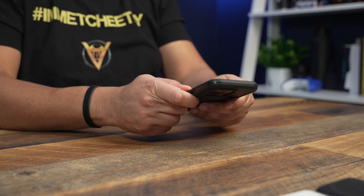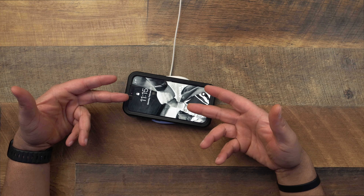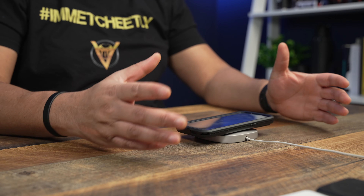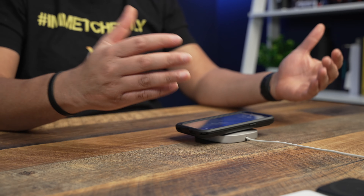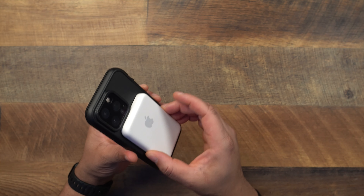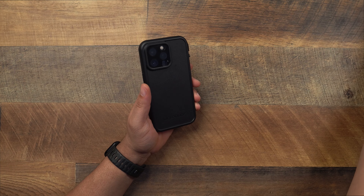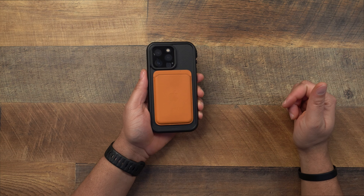One thing we want to test is MagSafe, because it works with MagSafe — which is crazy. I would never think a case that serves this purpose would also have MagSafe. The MagSafe strength is definitely a little on the weaker side, but it works just fine with MagSafe and should work with all your MagSafe accessories. The Apple battery pack works — it is charging the device. It stays in there and when you shake it, it's not going to pop off. If you want to use the wallet case with this, that's an option too.